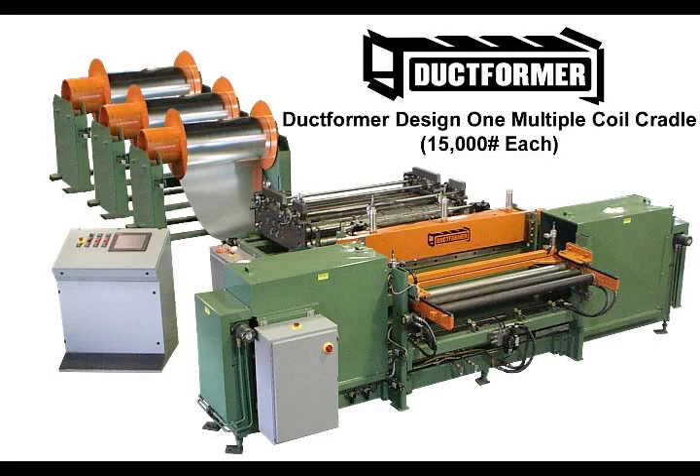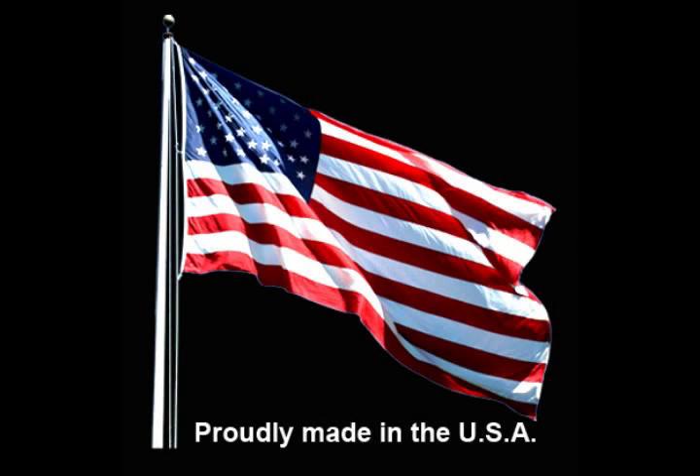Duckformer's new concept design can be loaded with an overhead crane or fork truck. This eliminates handling of heavy, dangerous, and awkward coil flanges and shafts. It not only saves your load time, it's also the safest coil cradle system on the market.